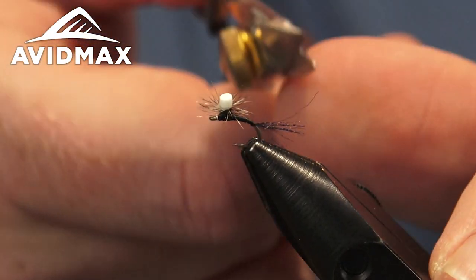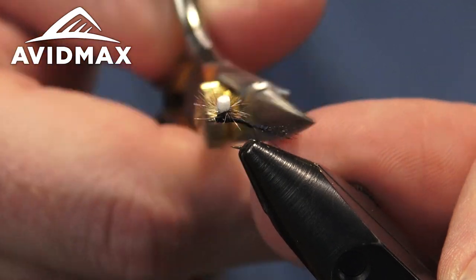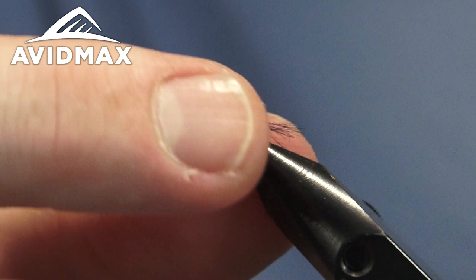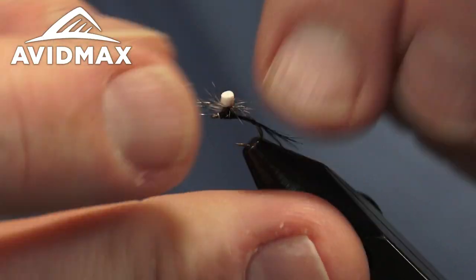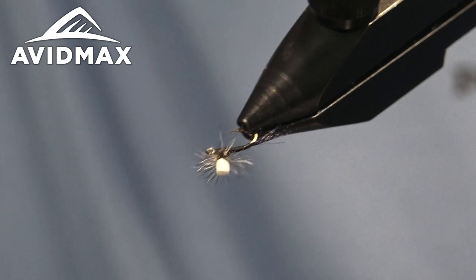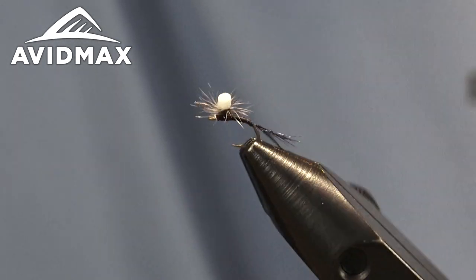I'm going to just thin out my shuck a little bit — maybe taper it to give it more of a natural look. I don't want it to be just a straight 90-degree cut. And there is a Sprott Midge — great little wintertime dry fly. Fish it throughout the year; it's great in a tandem dry rig or you can fish it behind an indicator. In a lot of different situations, this fly will put fish in the net for you.